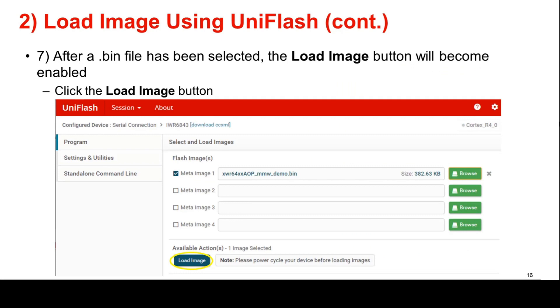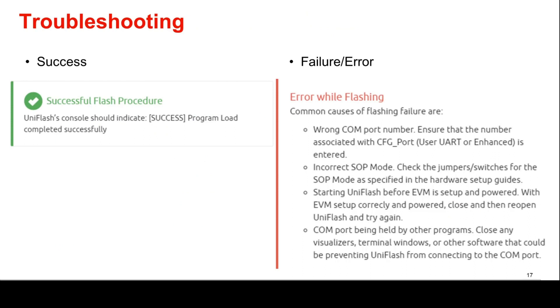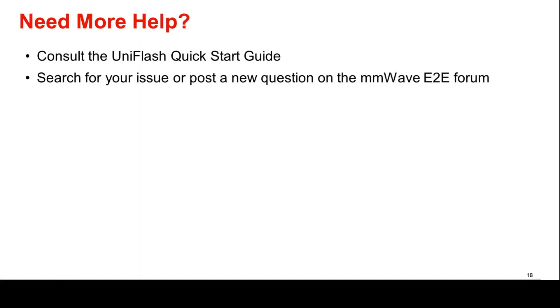Lastly, after the binary image file has been selected, the Load Image button is enabled. Click the Load Image button to flash the device. If flashing is successful, the UniFlash console will indicate Success: Program Load Completed Successfully. If there is an error while flashing, please pause the video and read through these common causes of flashing failure in order to correct the failure. Need more help? Consult the UniFlash Quick Start Guide or search for your issue or post a new question on the MillimeterWave E2E forum.